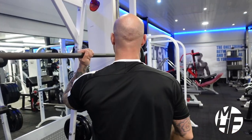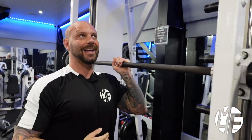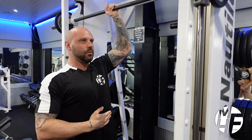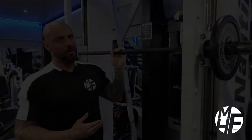I'll turn around and set myself exactly the same on the opposite hand, again bringing the bar up and down. Once you've finished, lock the bar off.